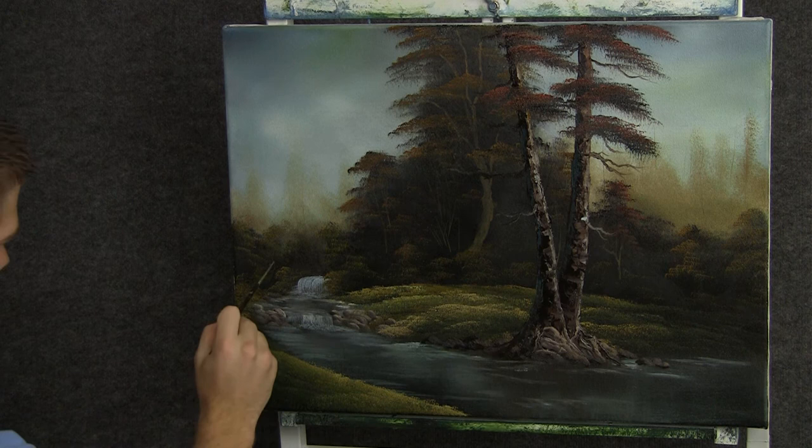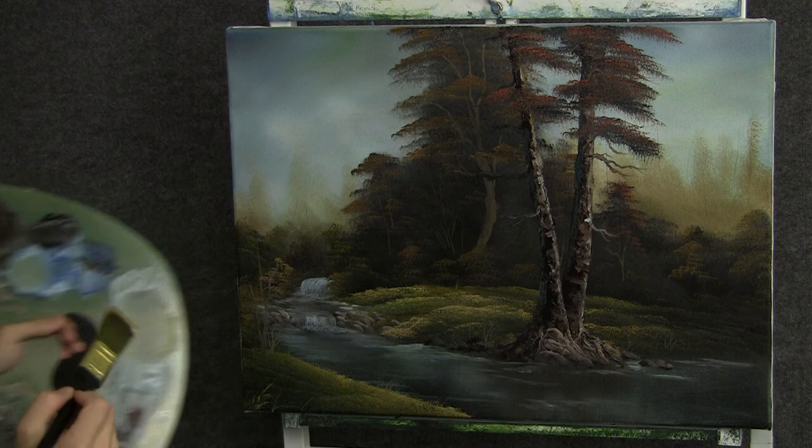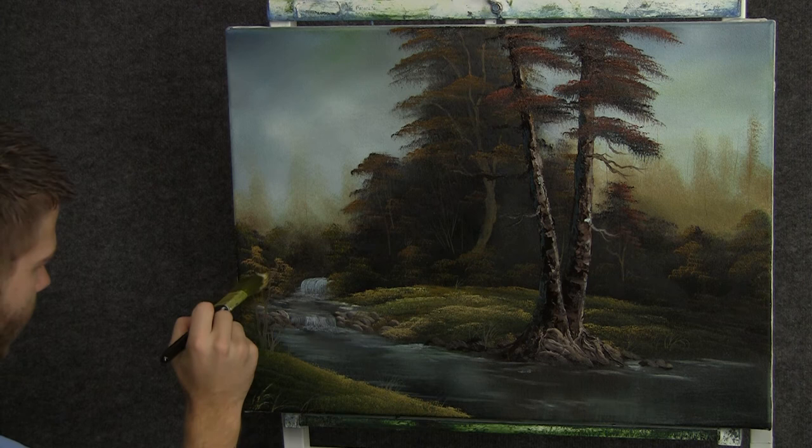Now back to the script liner and some brown, and we can drop in a nice little tree right here, just a tiny little tree. Now with the one-inch brush and some yellow, we can drop just a little bit of leaves on this tree, just using the corner and tapping. Just a tiny little bit, not much — we still want to see that background through it.